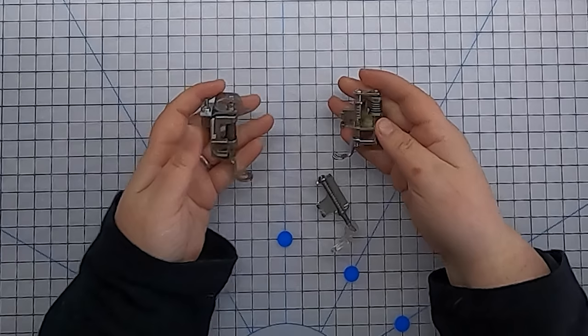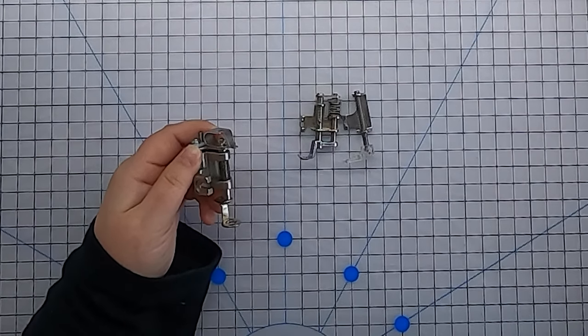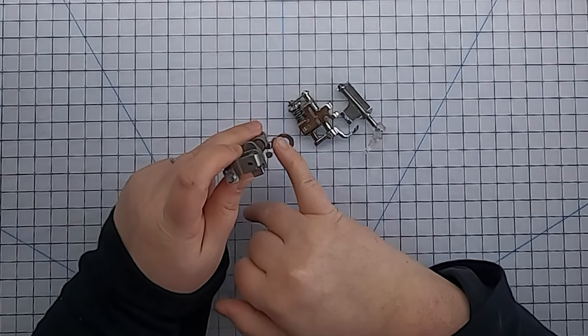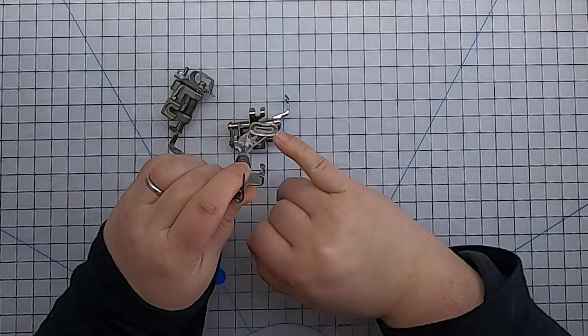Another absolute must-have before you begin free motion quilting is the right foot. I have three feet here — two for my Janome and one for my Juki. These are hopping feet, sometimes referred to in your manual as a darning foot, and they all have a spring so the foot can gently hop over the surface of your quilt. They may look different — one has a complete ring, one has an open three-sided area, and one has a plastic oblong oval shape — but they will all work. If one came with your machine, use that.